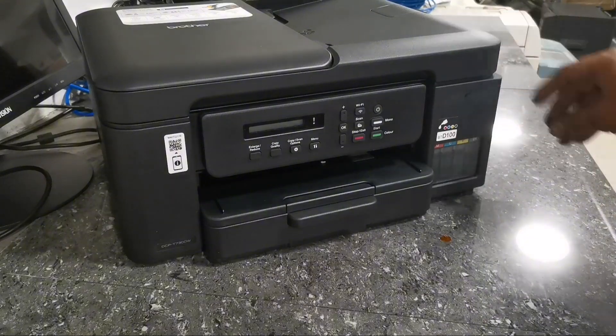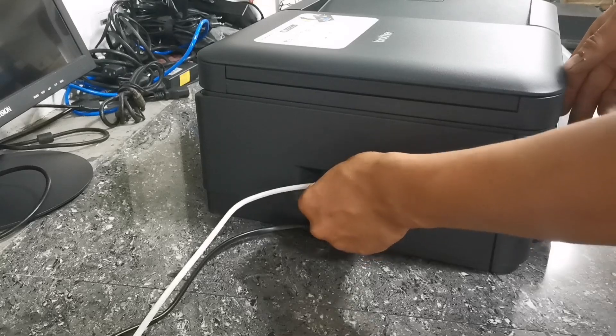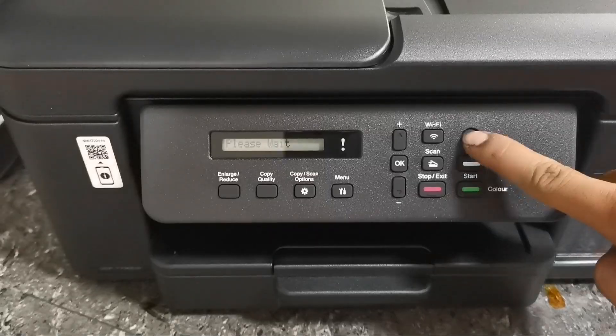After filling ink, just plug the power cord and USB cable to initialize and set up your printer. Then press the power button.